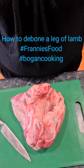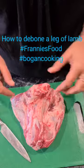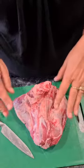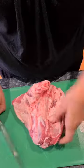Hi guys, welcome to Franny's Food Bogan Cooking. Today I'm just going to show you how I bone a lamb leg. I've got a nice lamb leg here — it's only a small one — but I'll show you how I get the bone out, and then we're going to marinate it up with some lovely flavors for dinner tonight.